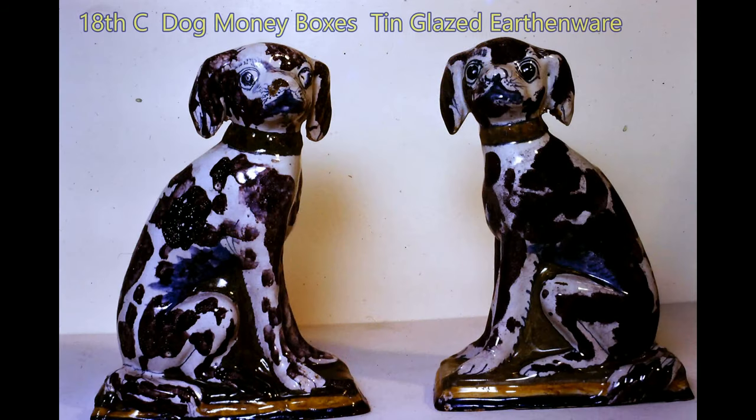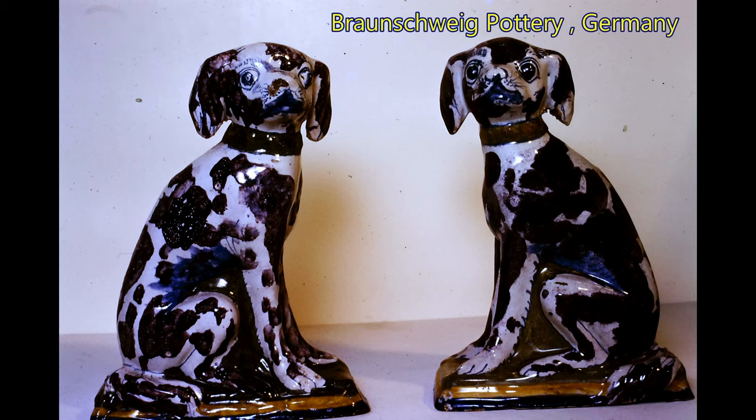I conclude this video with this pair of delightful 18th century dog money boxes. They are tin glazed and decorated in a black pigment. They are about 21cm high and were made at the Braunschweig Pottery in Germany.